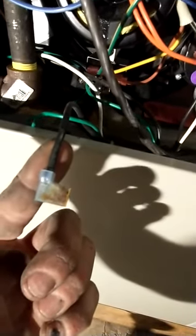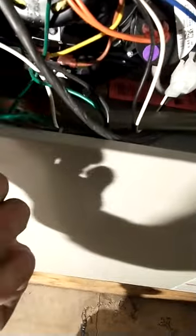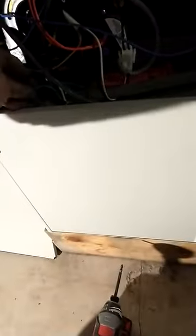Alright, let's get this door switch. You see this? I'll just pull it out. It's not broken, it just looks like it's a little burnt, so we're gonna put a new connector on this. The door switch is fine, so we're just gonna give her a shot here and see if it works.